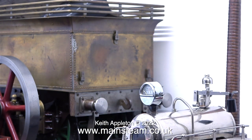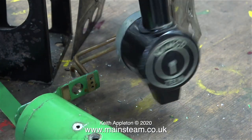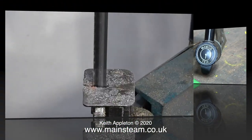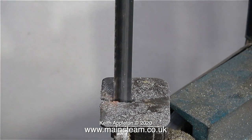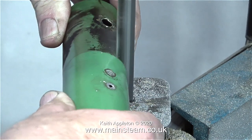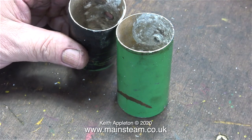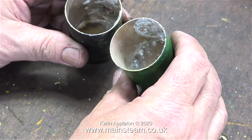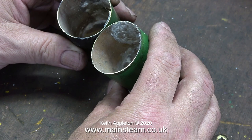A while ago I rebuilt a small Mamod traction engine, and the boiler was definitely scrap, so I cut it in half using my bandsaw. I was curious to see how much limescale had accumulated in this Mamod over the years. And this is what I found inside the boiler — really strange. All the limescale is at the top of the boiler, and there's hardly any at the bottom. I would have thought it would be the other way around.